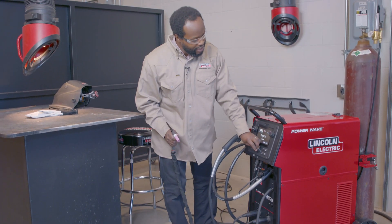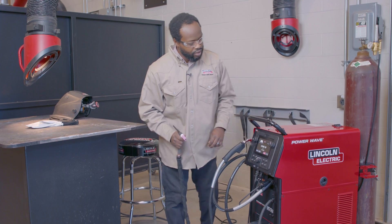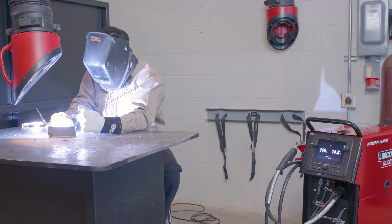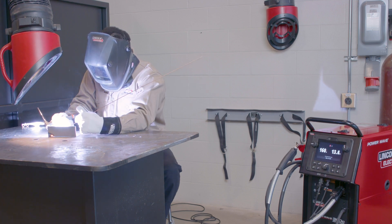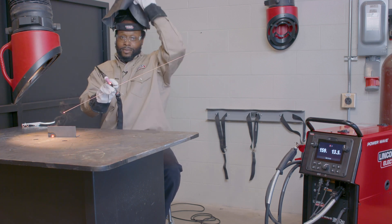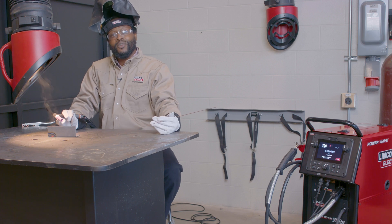I'm going to go ahead and purge my gas, make sure I have good gas flow. Sounds good, it's ready to go. And that's how you get started TIG welding with the new 300C. That's all for now.